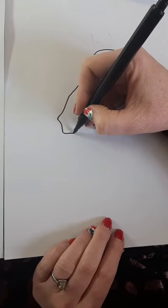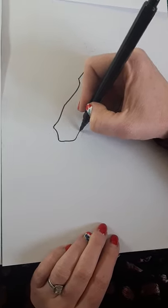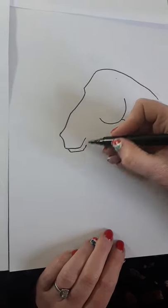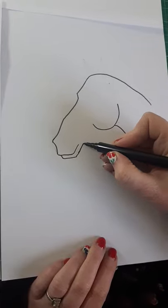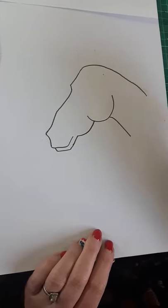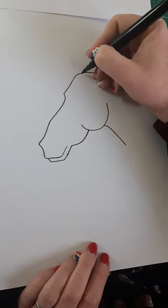Then we're going to do her top lip and then her bottom lip like this, and then all we need to do is join them up like that. So we've got that done.